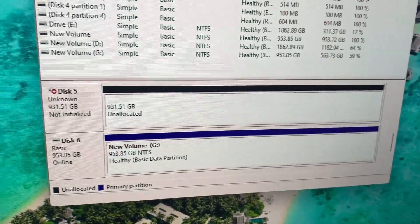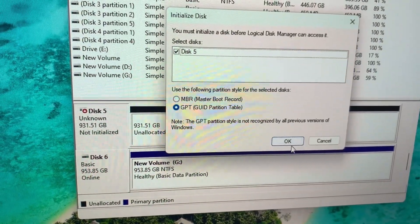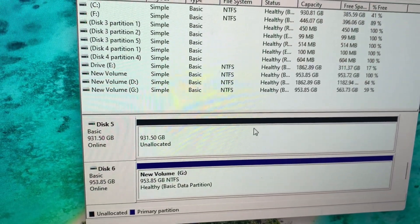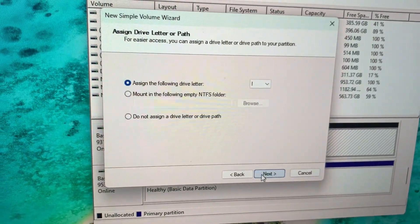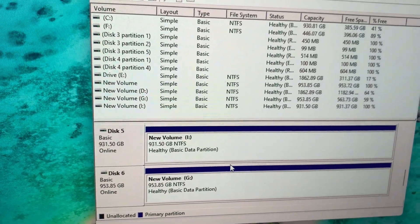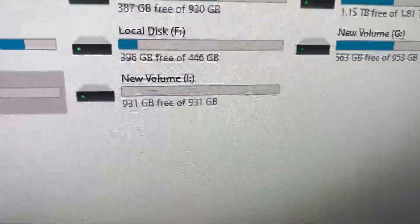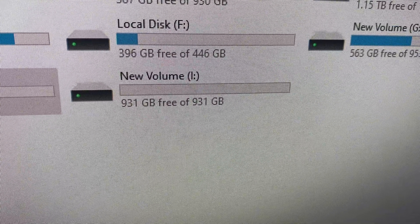So on this NVMe drive, it is going to show up not initialized. We're going to go ahead and initialize this for disk 5. And now you see we have it unallocated — we'll just do a new simple volume. Drive letter I is fine. And there we go — we have a whole other drive that we can use, showing up over here under volume I with a whole 931 gigabytes available to use.